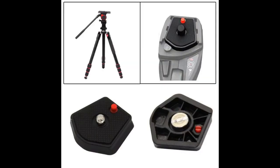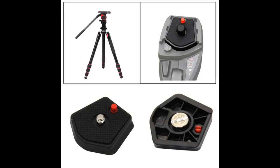Manfrotto makes quality products and gear — you won't be disappointed. I use it all the time. The Manfrotto tripod is small enough to fit in my pants pocket, and I have used it to take food pictures at restaurants since it is reasonably sized to place on the table.